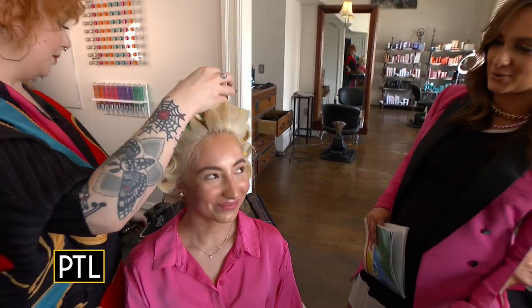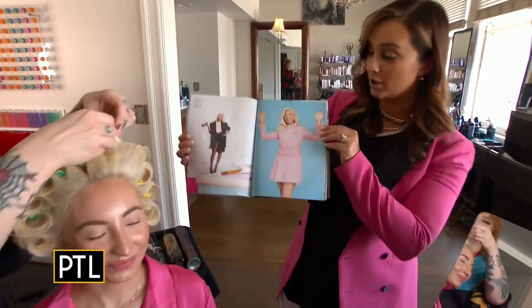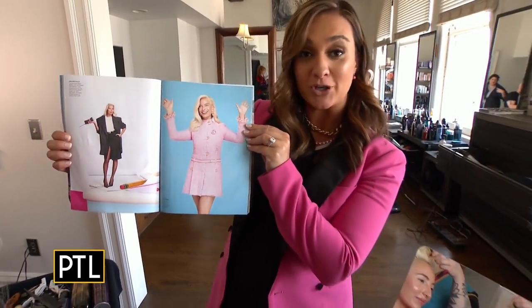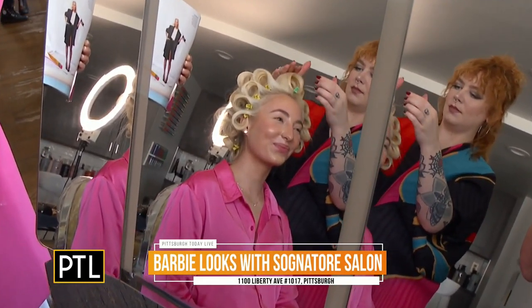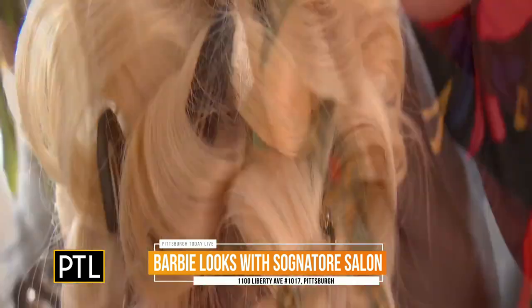Oh, I gotta take notes. The whole head is pinned up — this is the look we're going for. The fabulous Margot Robbie is playing Barbie, which comes out in July, so we're going for that beautiful full look. I can't wait to see how it turns out. While the hair is setting, you gotta work on the beautiful makeup.